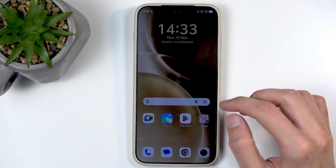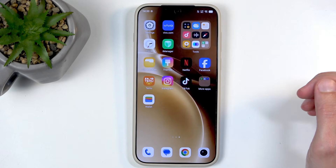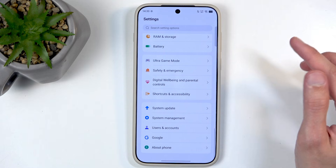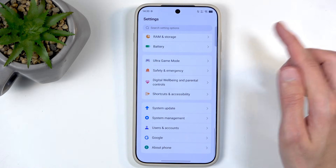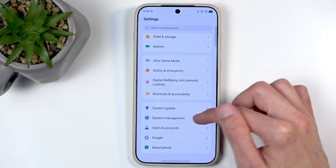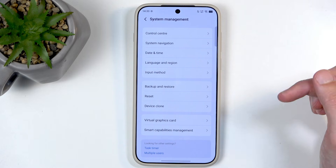We're going to begin by opening up our settings. Scroll all the way to the bottom and select — I believe it's going to be System Manager. I'm saying I believe because I'm not sure. And it is.